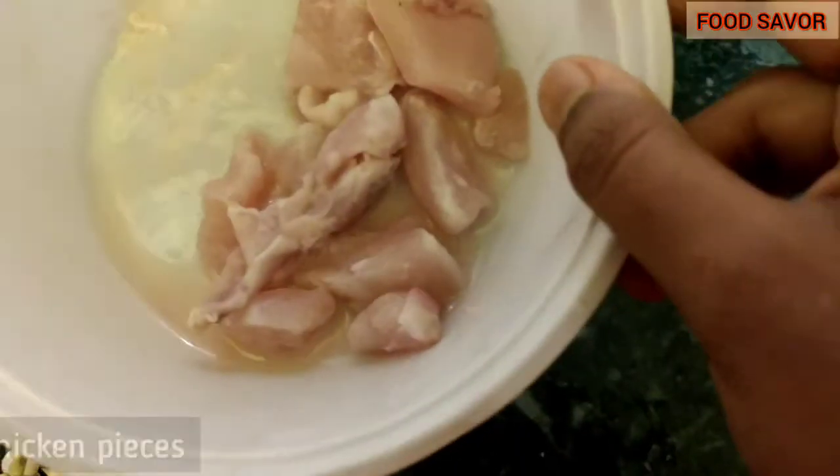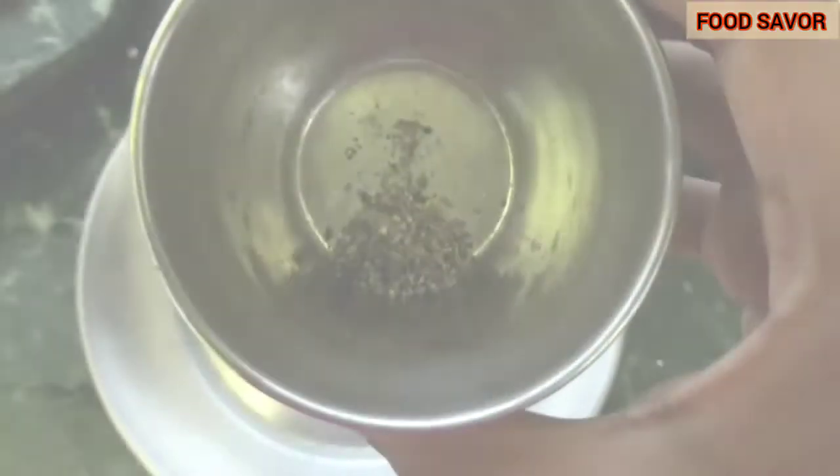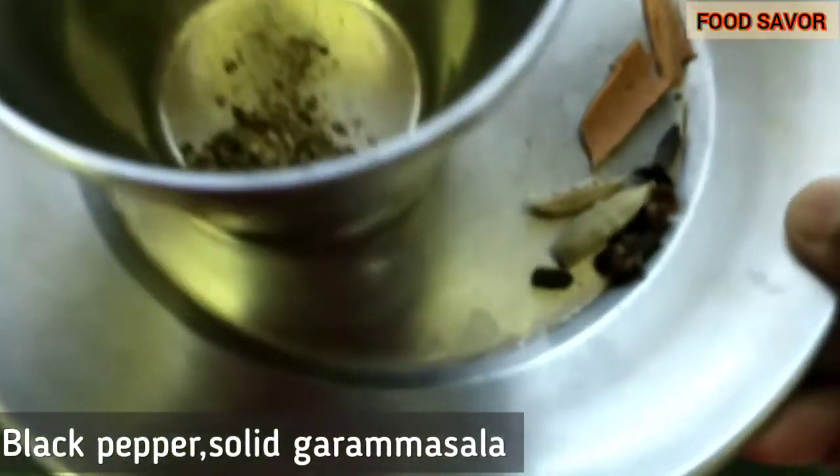And very few chicken pieces, as you can see. You will also need crushed black pepper and solid garam masala, as you can see.